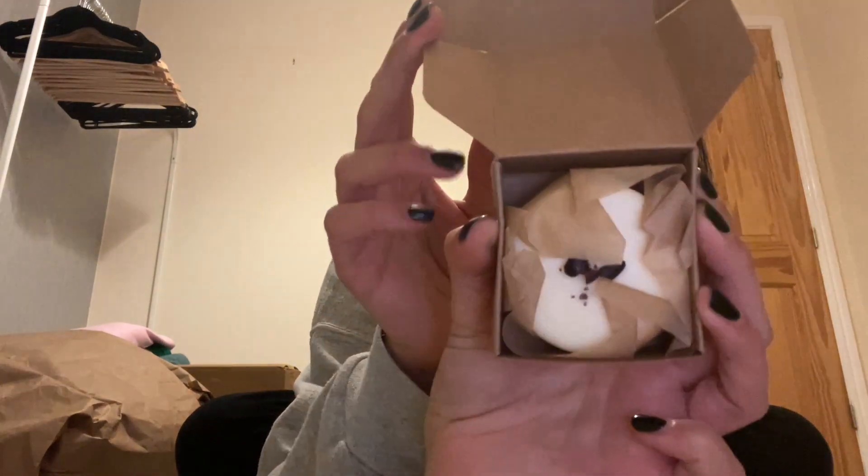First up they sent me a little hookah relax tea as a gift, which was so sweet. I ordered this chocolate vanilla body butter bar — the packaging is so cute, it comes in parchment paper. Oh my god, it smells wonderful! I love it. I can't wait to use it in the shower — I'm trying to take much better care of my skin.